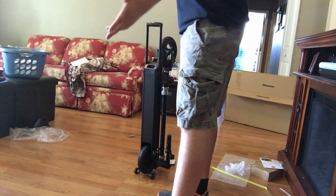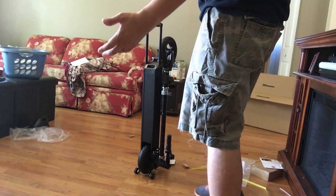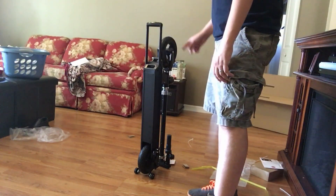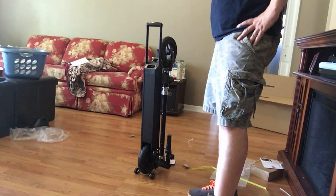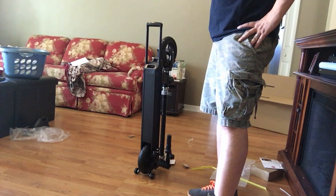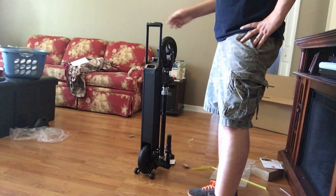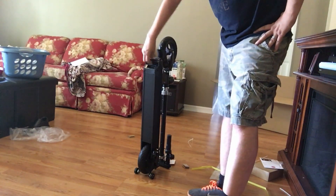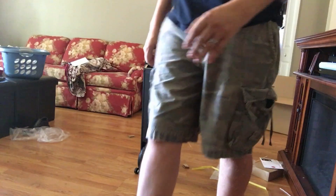Alright, so that's what it looks like unboxed. Looks pretty good, looks pretty sturdy. But I'll do a different review of actually how it drives — I'll wait to show you that and ride it for a couple of weeks, see how it does, see if I like it, if I'm going to kill myself on it, if it's dangerous. Right now I like it. It looks pretty cool. We'll see how it charges and how it drives.